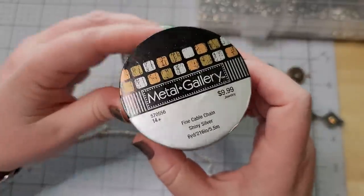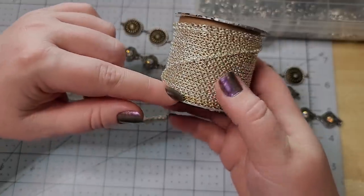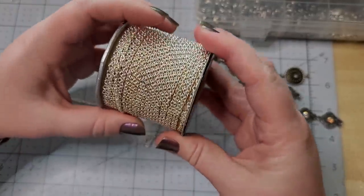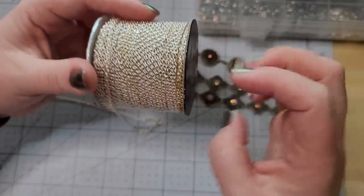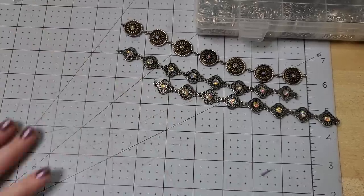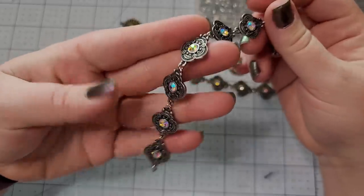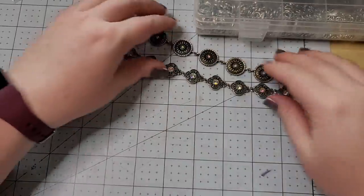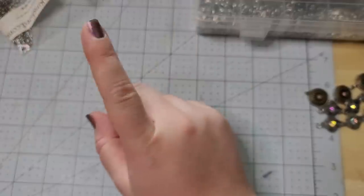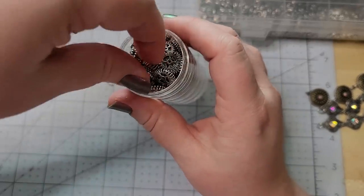If the ornament falls and breaks you can still salvage the cover and just put it over any ornament of a similar size. This is about a two to two-and-a-quarter inch diameter ornament. I'm using some metal gallery chain — it says it's shiny silver but it's starting to turn yellow where it's been touching something else in the drawer, so I'm not going to make necklace chains out of it, but I still have all of this chain.